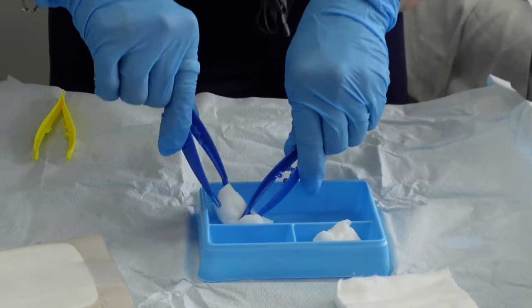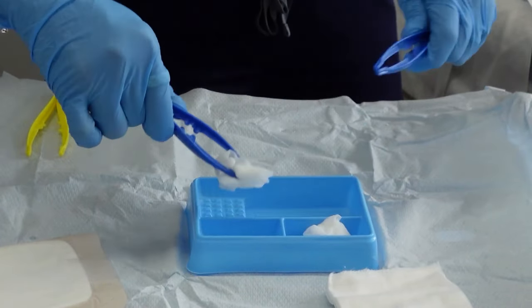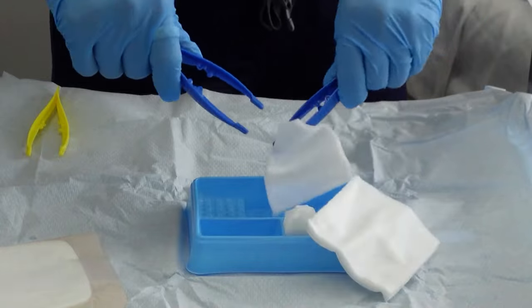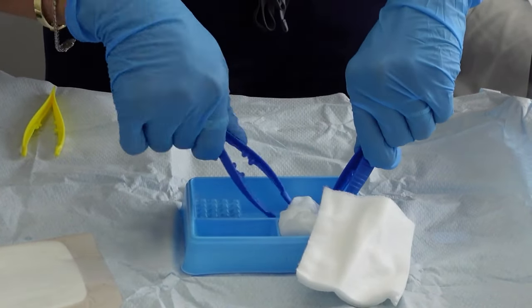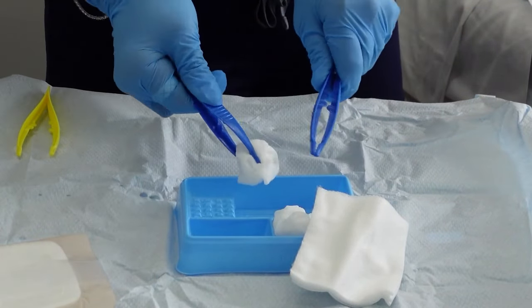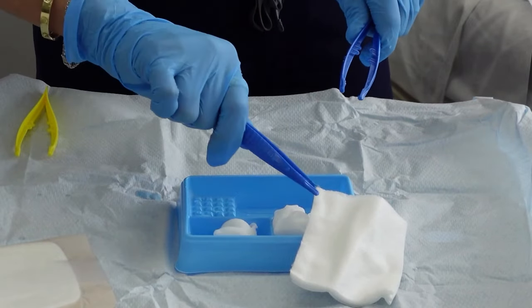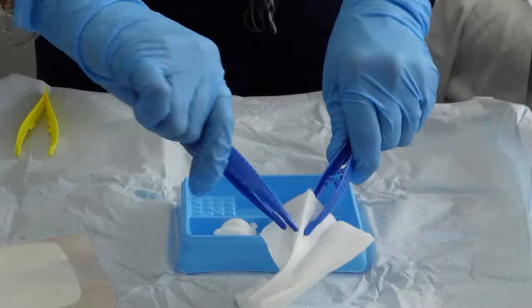You can now prepare your gauze that you're going to use to clean the wound. Ideally, if it's a simple wound dressing, three gauze would be enough. While I'm preparing my gauze, I'm very careful not to touch any of the sterile field. Remember, your gloved hands are also unsterile, and that's why we're using the tong to prepare our gauze. We usually leave one or two gauze to dry the wound.